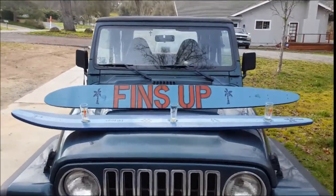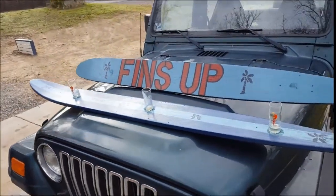Here's the finished product — my Fins Up shot skis.